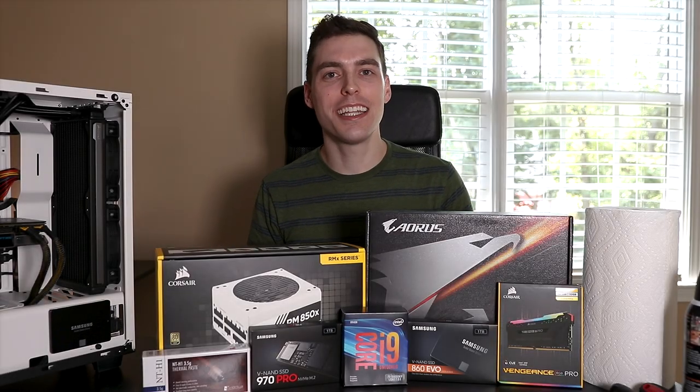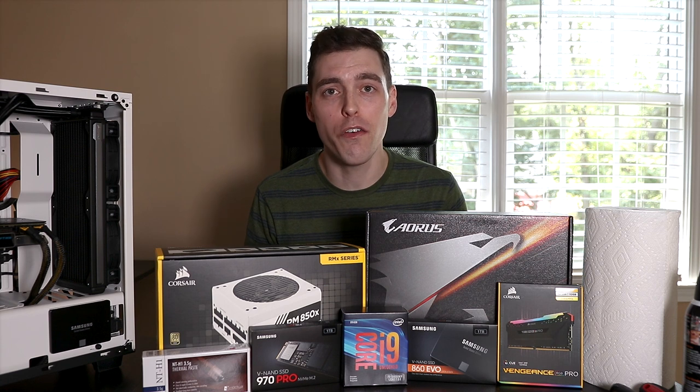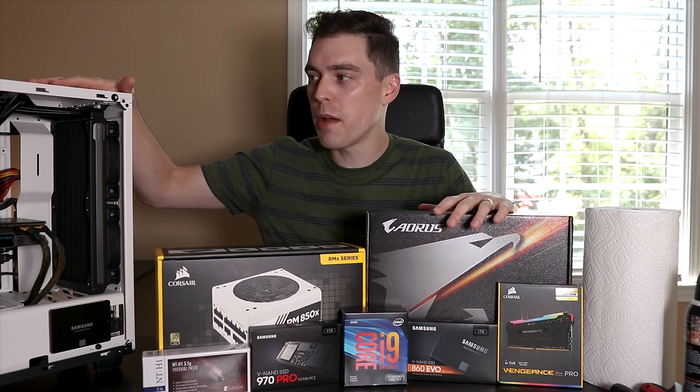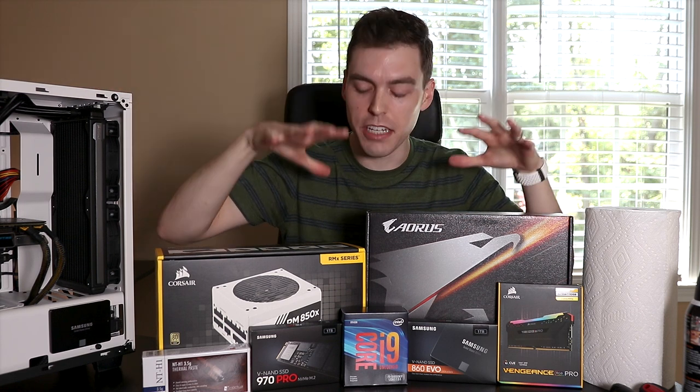Hey everybody, Mike here. Welcome back to the channel. In today's video I'm going to be showing you how to build your very own photo and video editing PC. All the parts are here in front of me, I have my PC right here, and today what I'm going to be doing is swapping out some of the parts that are in here with some of the parts that you see right here.